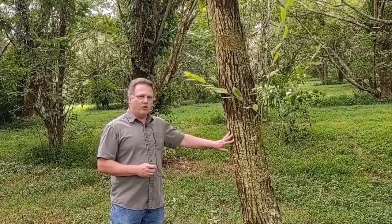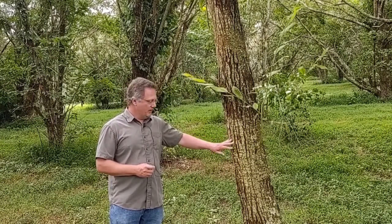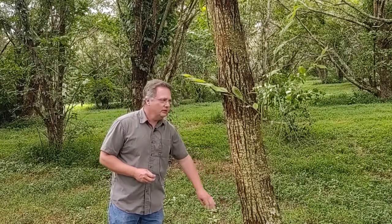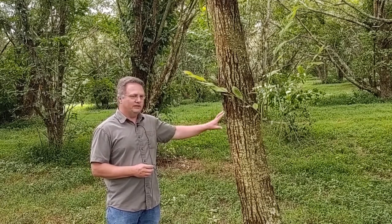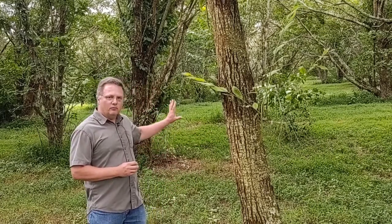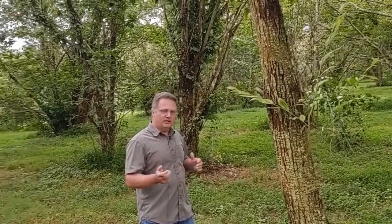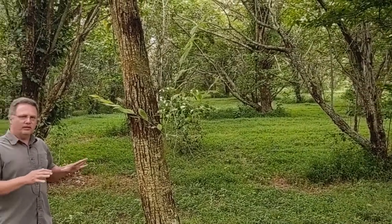This tree here is an example — it's partly American and it has some resistance to the blight, but you still see the splitting of the bark, which is pretty obvious on any tree infected with blight. You see the bark is swollen. On other trees you'll see an orange discoloration. You don't see it so much on this one because it does have a modest level of resistance. Behind me are some more of the early crosses, basically a Chinese-American cross with varying levels of blight resistance, but in all cases only a modest level.